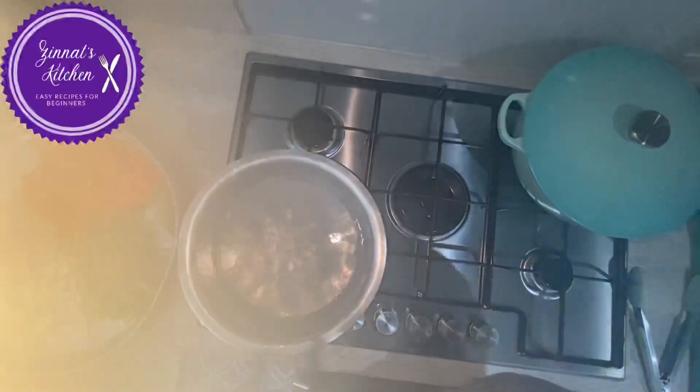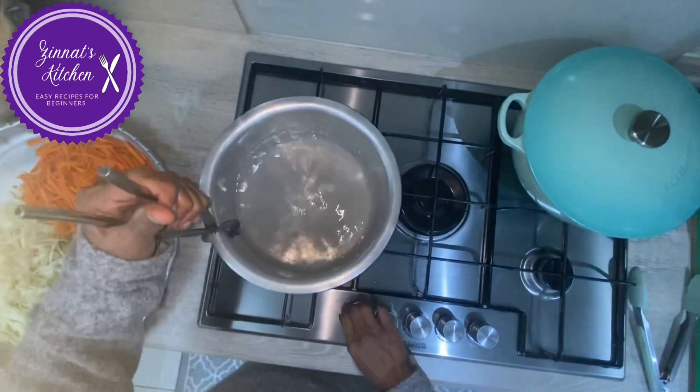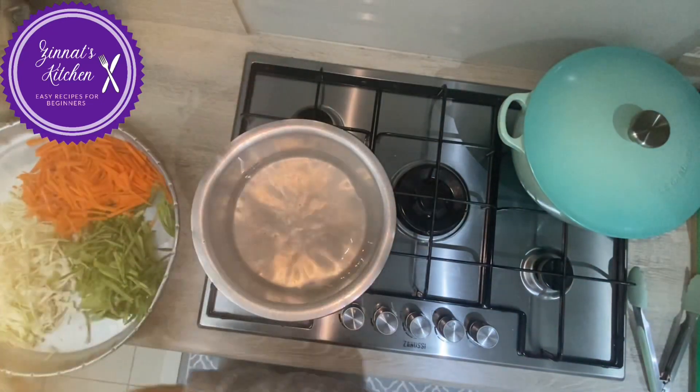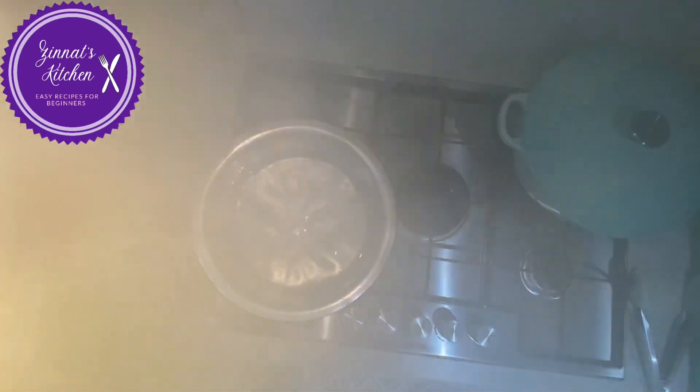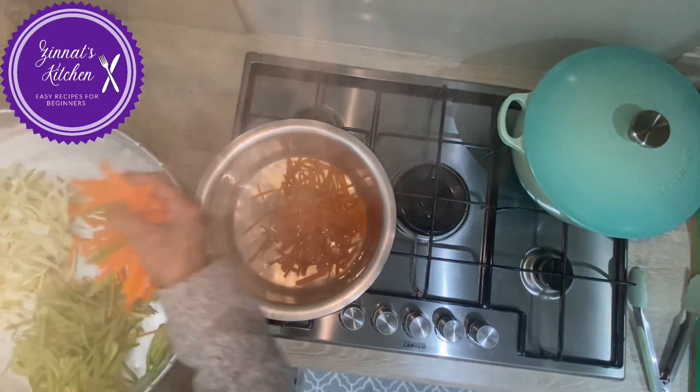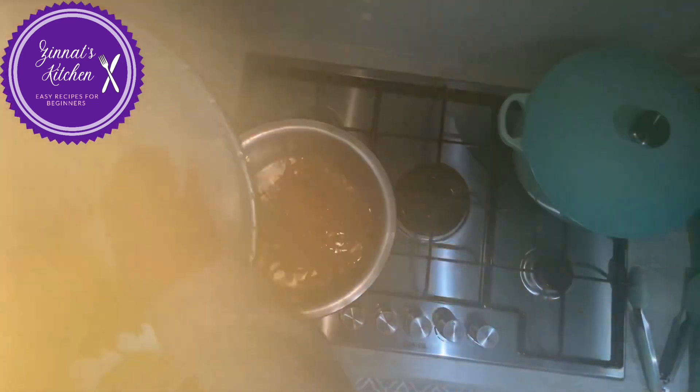Water is boiled already. I'm going to turn off the cooker and now I will put the carrots in first. Remember, the cooker is already switched off.